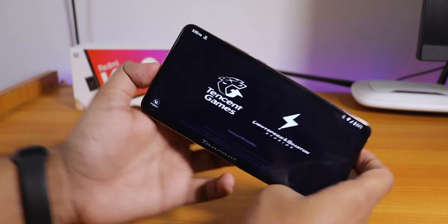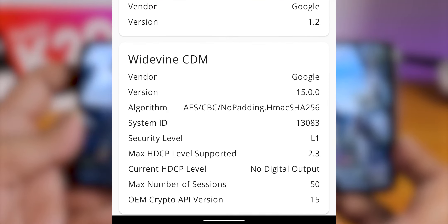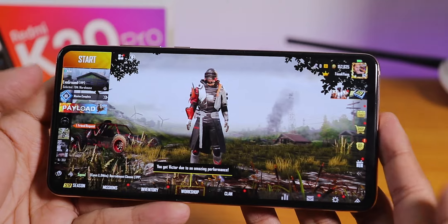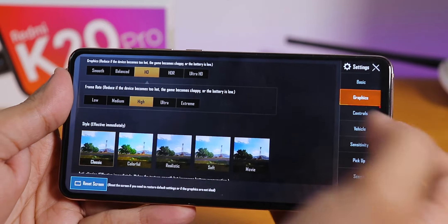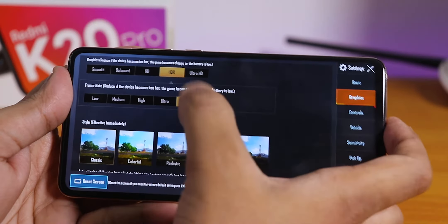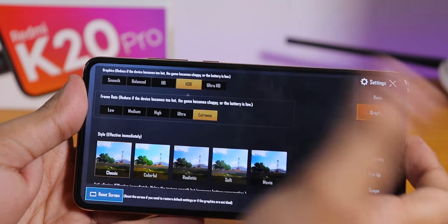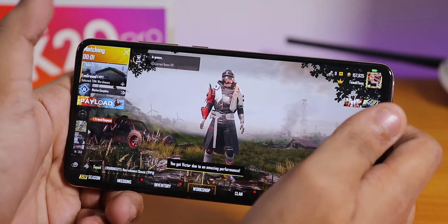In terms of gaming, PUBG is available and the DRM info shows as level 1, so you can stream Netflix and Amazon Prime in 1080p presumably, though I couldn't test it. PUBG defaults to high graphics and runs full screen with no issues. In graphic settings you can go up to extreme with HDR enabled — no ultra HD yet, it says coming soon.